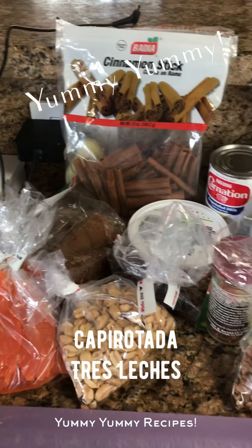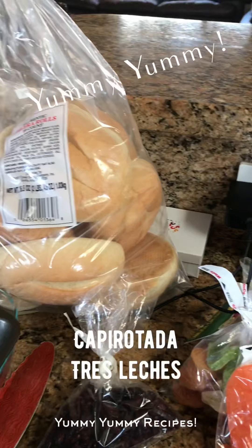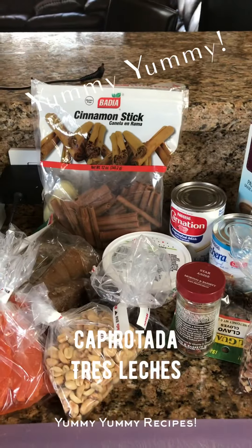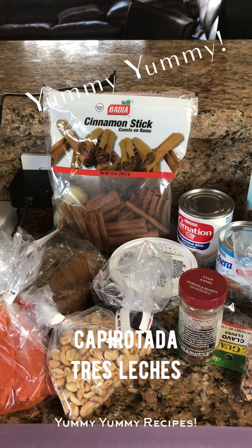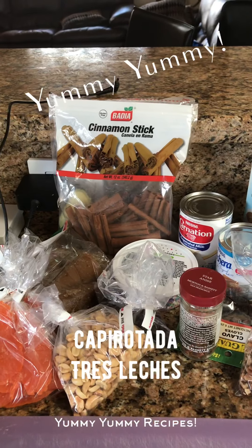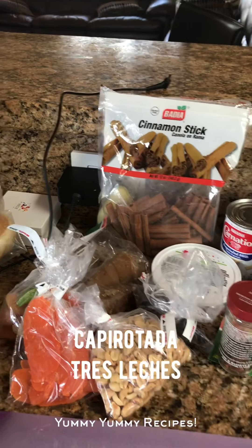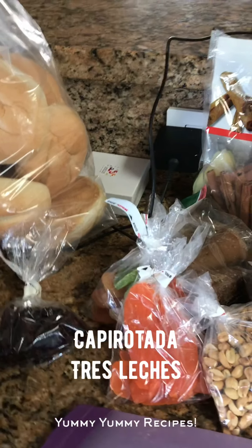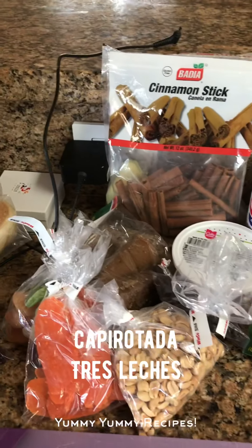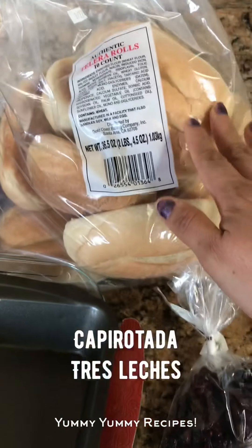Hello everybody, welcome back. Today I have a special recipe to make — I'm gonna be making tres leches capirotada, which is a special dessert that we make in Mexico during Easter. It requires a lot of items, but due to the quarantine I cannot go to different stores, so whatever I found is what I have.